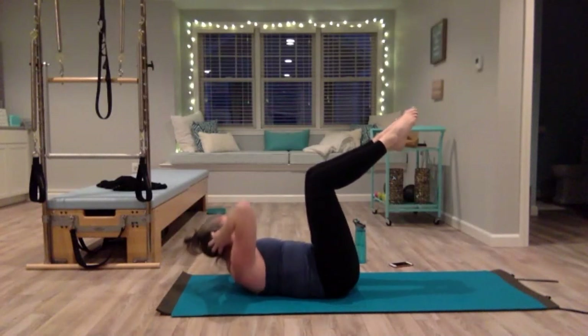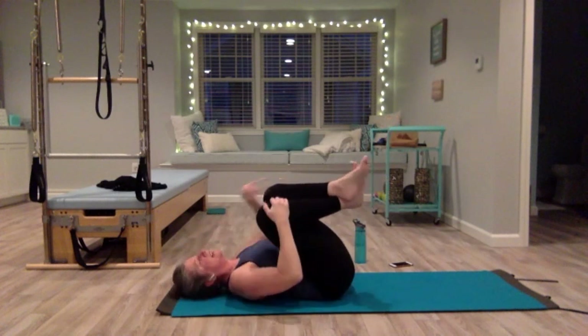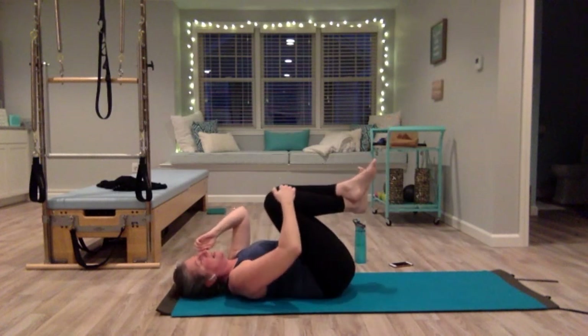Come to center, hold. Twist to the left, hold — pulse up: two, three, four, five, six, seven, eight, nine, ten. Come back to center, lower your head, pull your knees in, rock side to side.